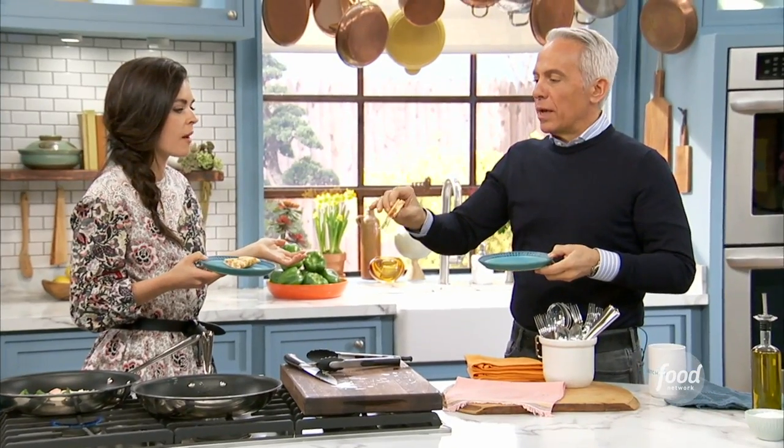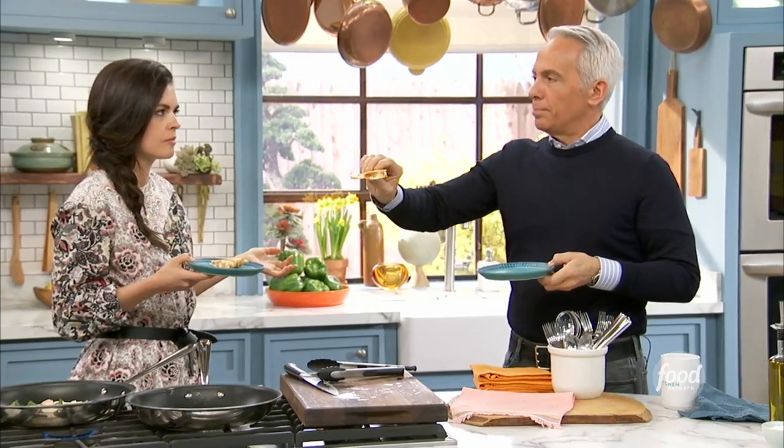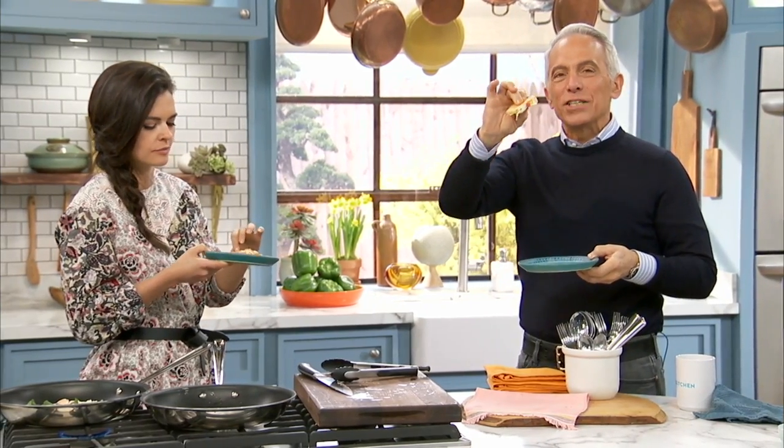By the way, how simple was that? Light, crispy, delectable. That cheese with that amped-up flavor is just delicious. Crispy and delicious.